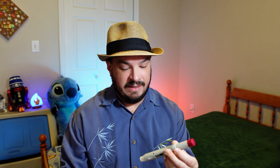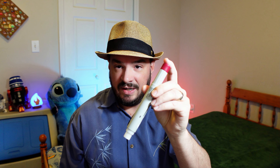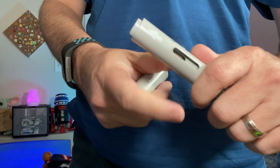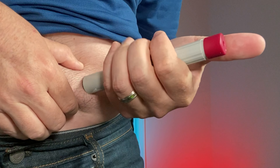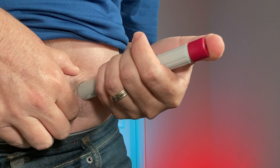I was prescribed the Humira first. As you can see from the picture, the Humira comes in this pen. It's a pre-loaded syringe — basically just this. You've got a red cap here, and you push that to inject the medication. It's very simple and very easy to do. This is done every two weeks.